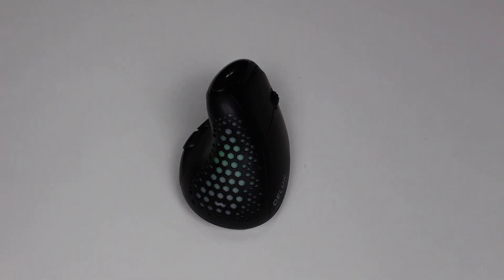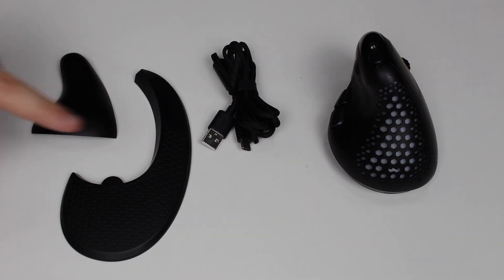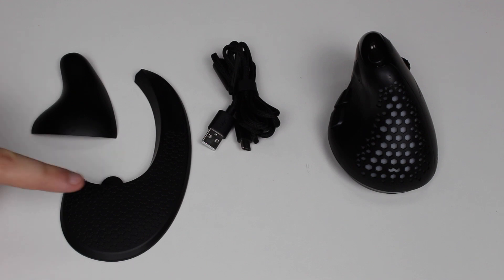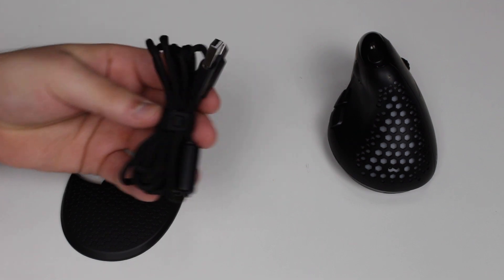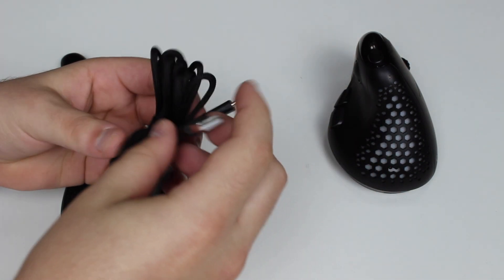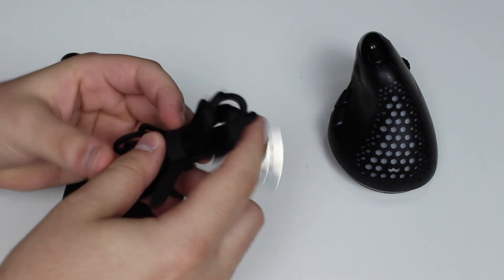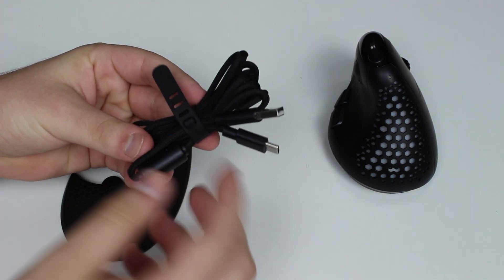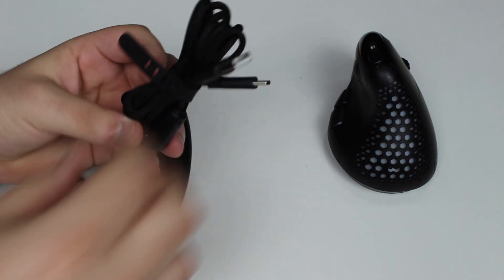Let me show you what's in the box because it's also super interesting. You get three pieces and of course the mouse itself. You'll be surprised especially by those two little pieces. There's also a cable — even though it looks pretty common, it's what you use to charge your mouse. It has an internal battery and you can also use this cable as a wired connection method.